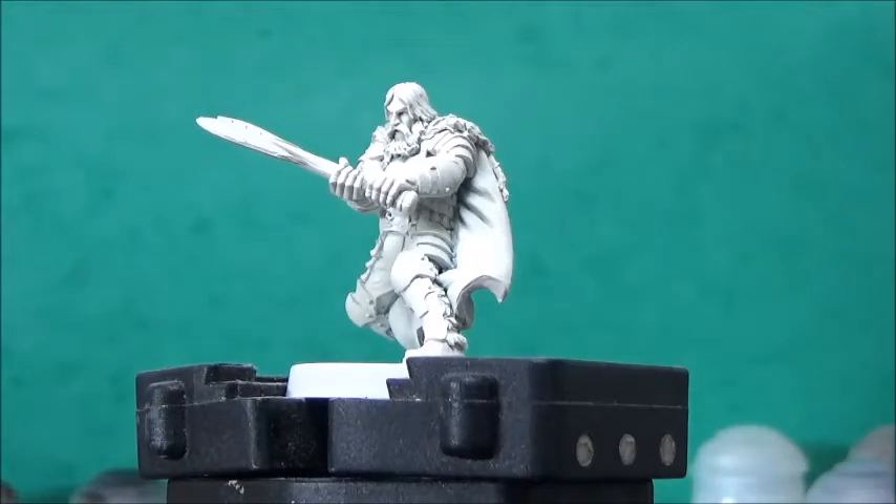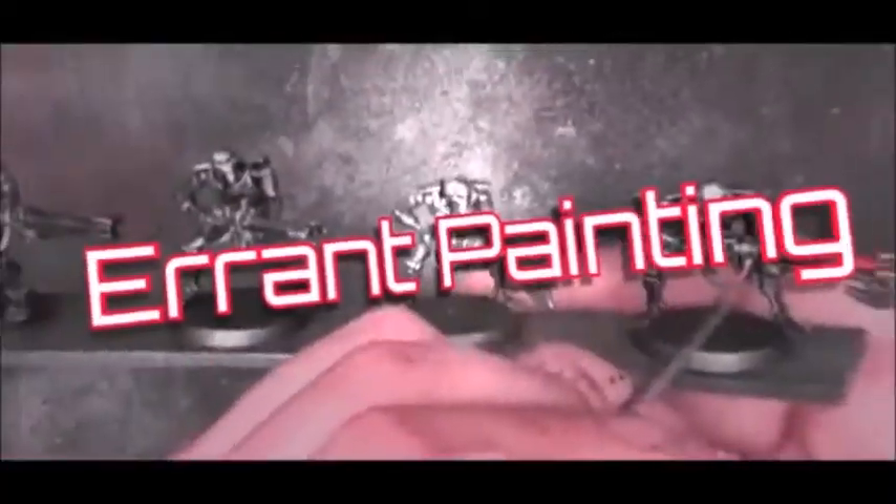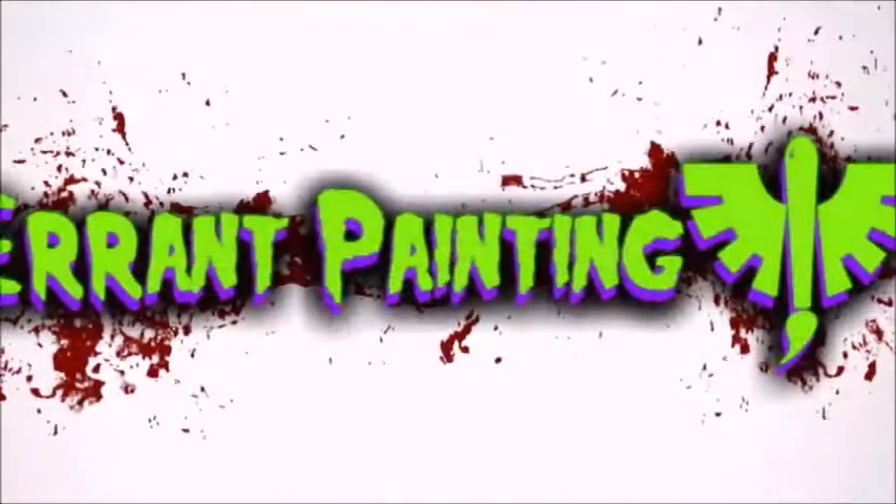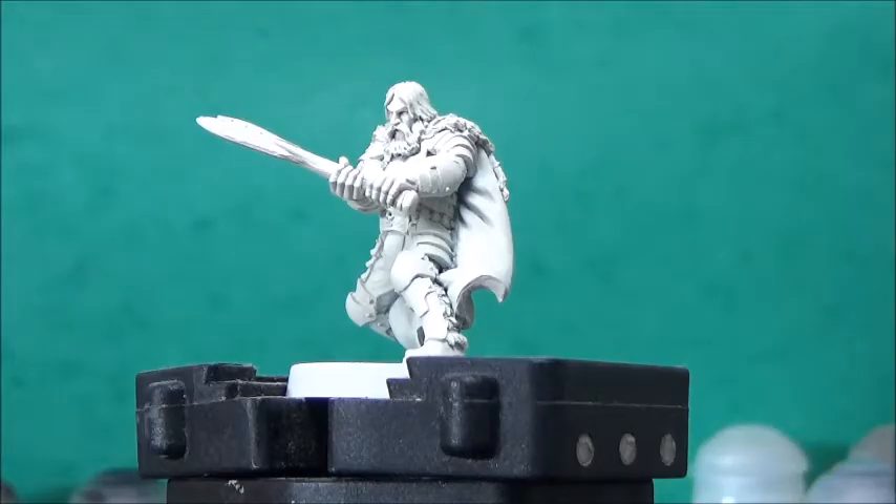Thank you for tuning in and welcome to Aaron Painting. Today I'm painting up this lovely mini from Hasslefree called Ferris, as he's going to be one of the characters in my ongoing RPG campaign, played by SleepingBear, and he's going to be a priest of all Wreck.